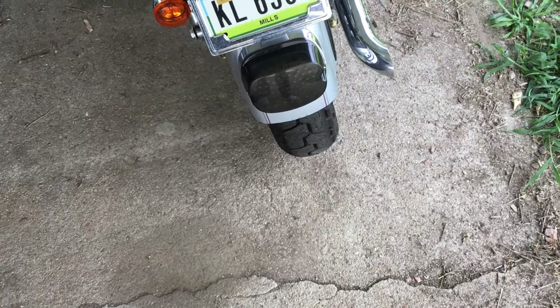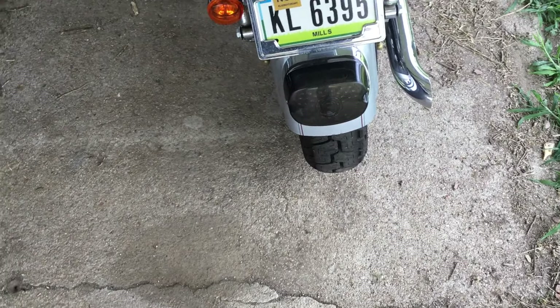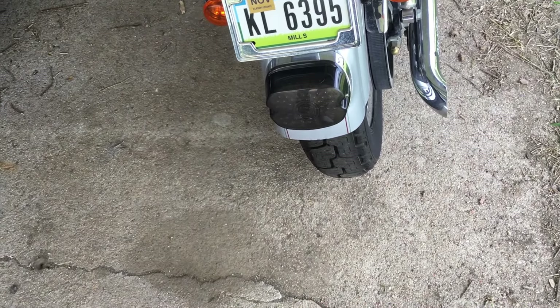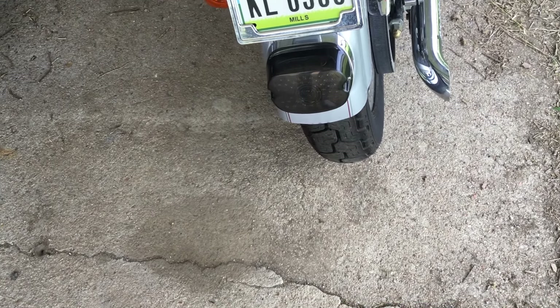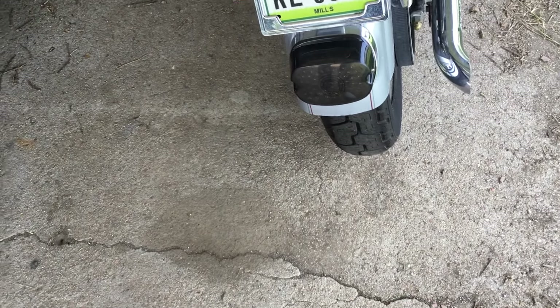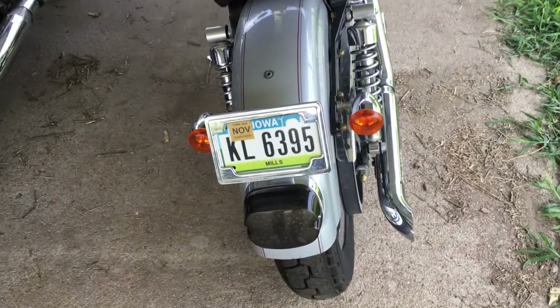I put on this LED tail light because the one that was on there was an aftermarket cheapy and it was so dim — in the daylight you could hardly tell it was on, and even when you hit the brake you could barely see it. So I replaced it with this one — it's another cheapy from Amazon, but it is much brighter. I hated not having a visible brake light.